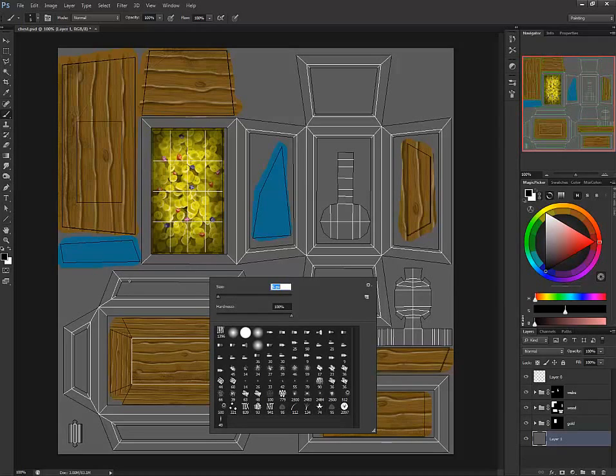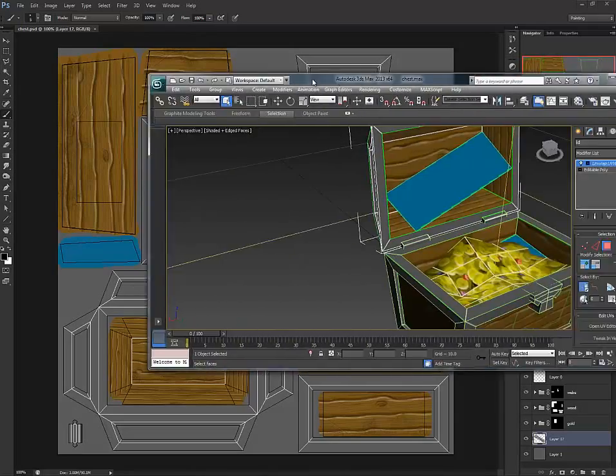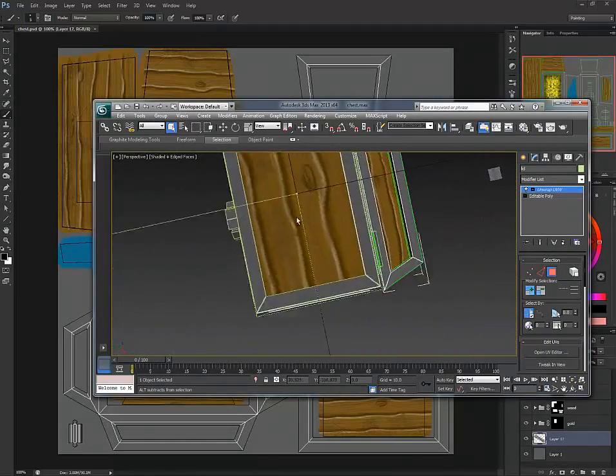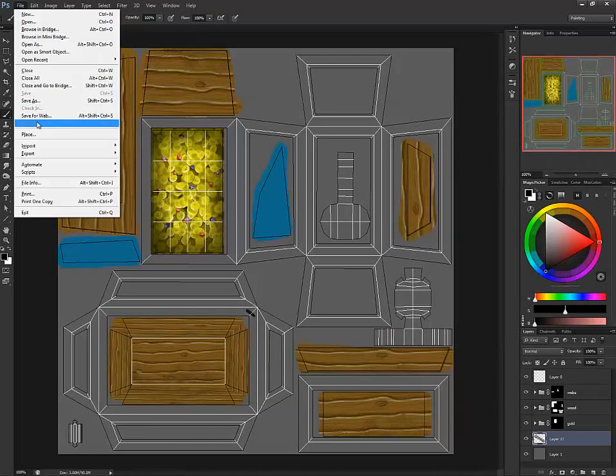Sometimes after you've worked on this a while you get confused about where you're going, so for this piece I'm going to work on this particular section here. The nice thing is you can draw a bit of a line on a new layer, then save it and go to 3DS Max — which I have open — and search for where this particular piece is using the marker.